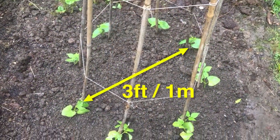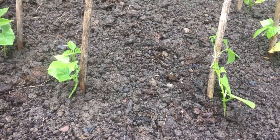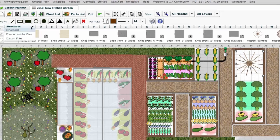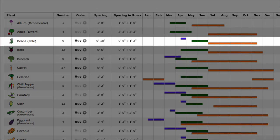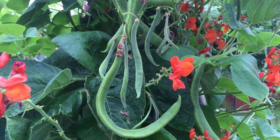Aim for a width of at least three feet or around a meter, and set the poles or canes so they're about one foot or 30 centimeters apart. Our garden planner includes a teepee structure that you can add to your plan. It's scalable, so you can extend it to real-world size and then drop in your bean plants. Refer to the plant list to see recommended planting and harvesting times for your location, based on data from your nearest weather station, so you know when it's safe to plant and when to expect those delicious pods.